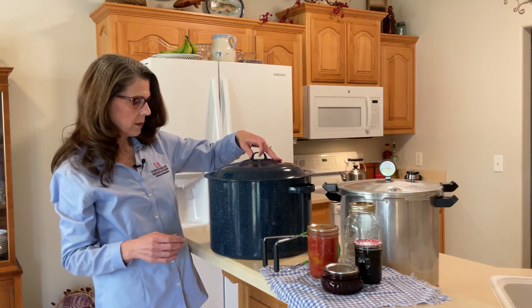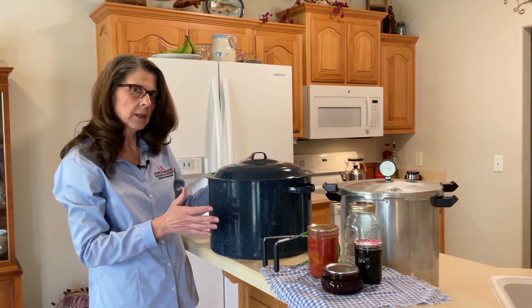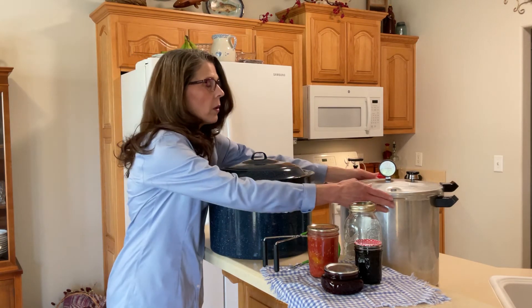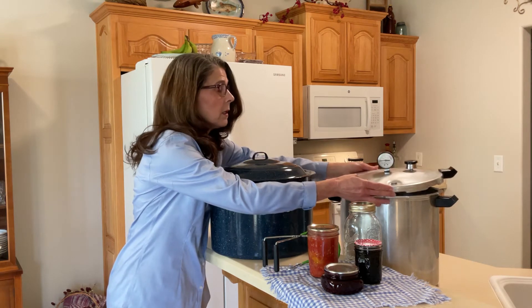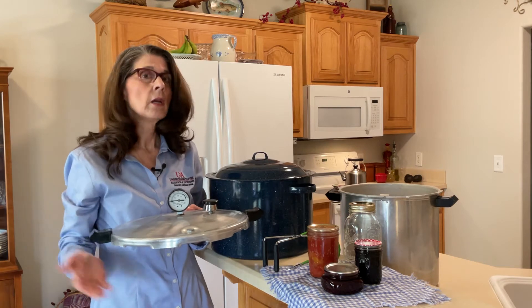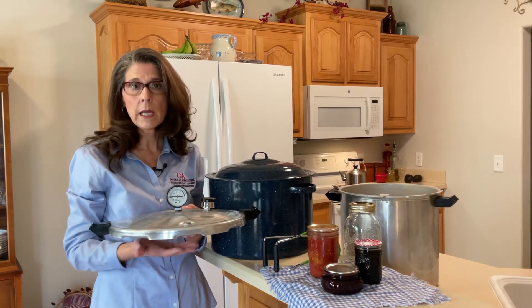They come in different sizes. This is about a medium size, so get a size that's going to fit your needs. Now if you are going to be pressure canning — in other words, if you are going to be canning low-acid foods like vegetables or meats — you have to have a pressure canner.